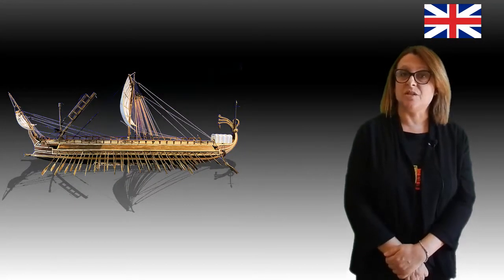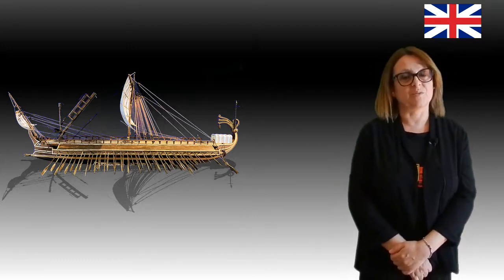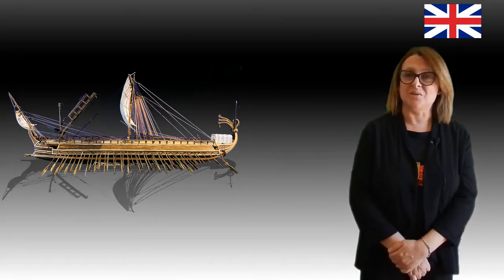The use of these ships lasted until the 4th century AD, when new types of warships began to be introduced. I hope you enjoyed this video. Thanks for watching!